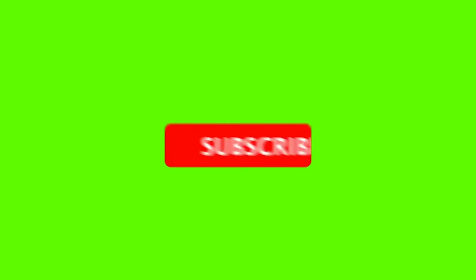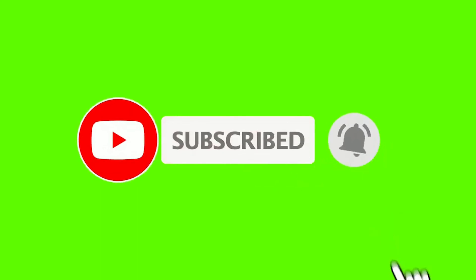I hope you all liked this video. If you liked this video, please like, subscribe, and don't forget to subscribe.